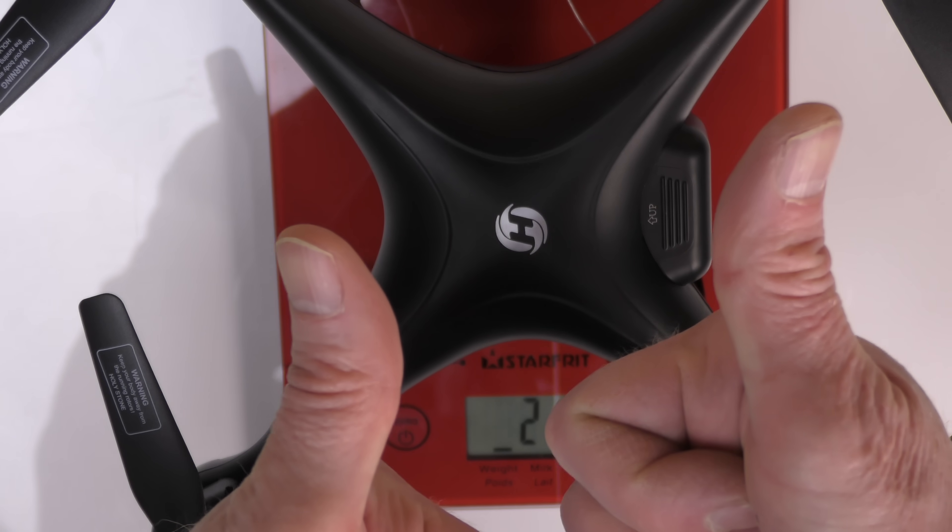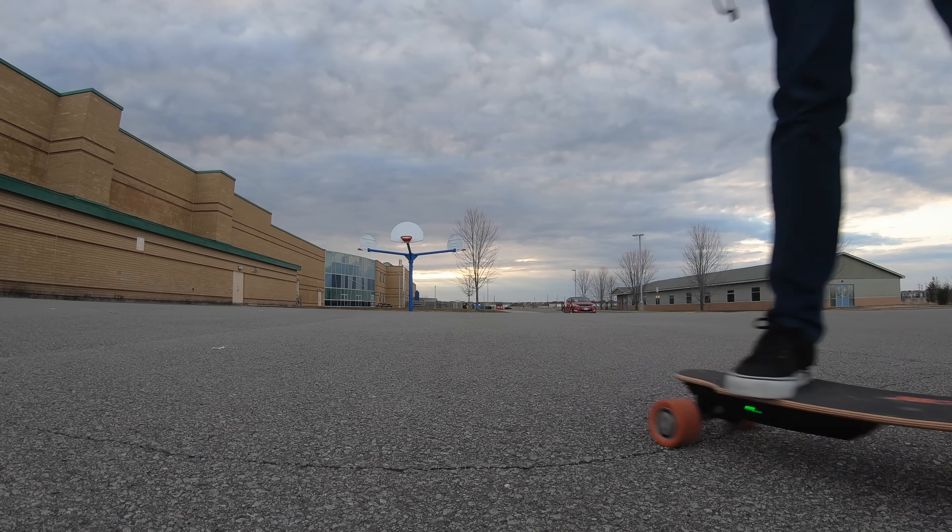That is two thumbs up. All right guys, thanks for watching the unboxing. If you enjoyed this video, please give it a thumbs up and I'll catch you in the future with more drone videos. I've got a ton of drones to review, so you're going to see a lot of reviews on this channel throughout the summer. Thanks for watching, take care, catch you in the next video.